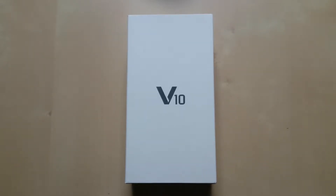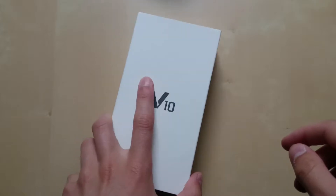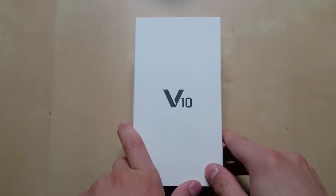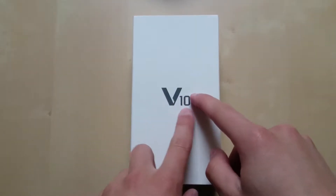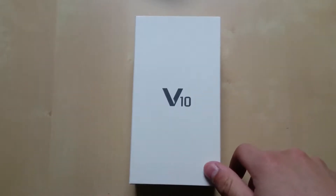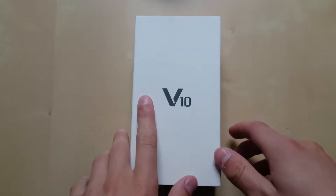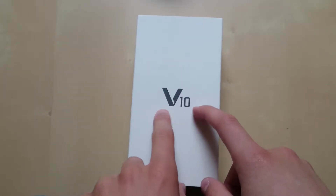What's up guys, my name is Lukas and today I have a brand new unboxing for you. Today we are taking a look at the LG V10 that recently came to my door — I purchased it off Amazon for only around $430, so I thought, let's grab that device and see what it's all about.